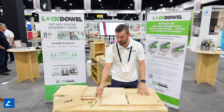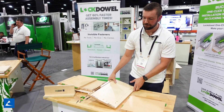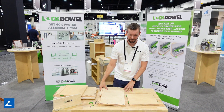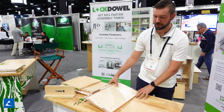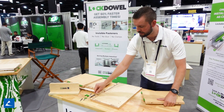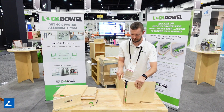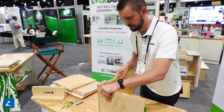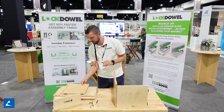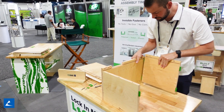There are numerous applications that you can use this channel lock to assemble. The application I'm going to show you now is a wall cabinet with a quarter-inch back and a French cleat. It has the same keyhole slot route with this bit. This construction method requires no glue, tools, or screws.